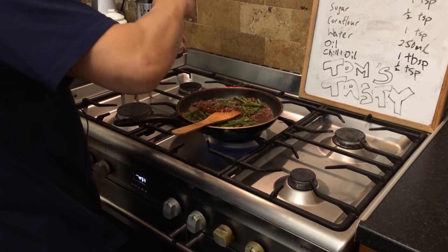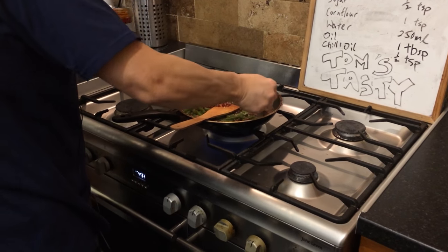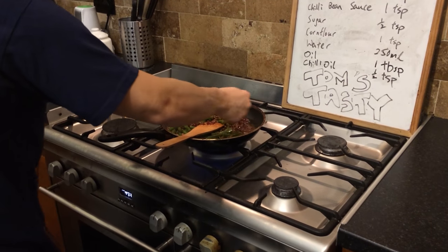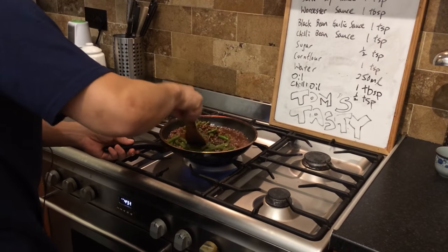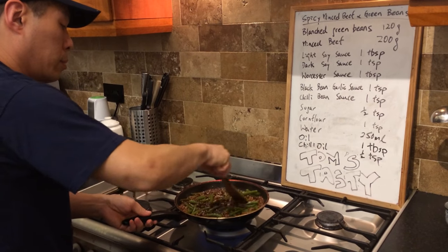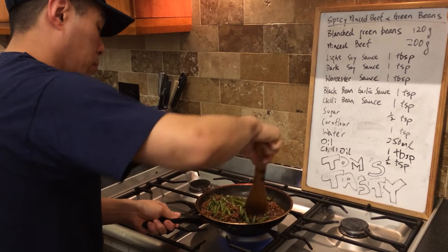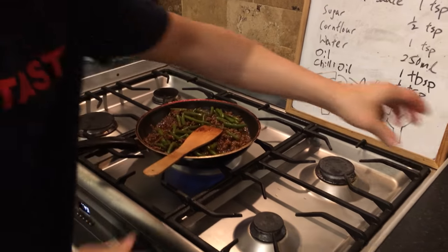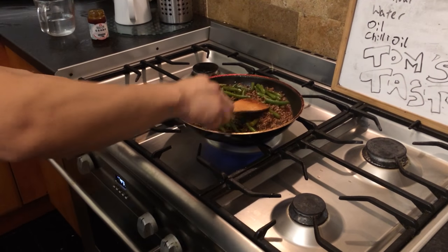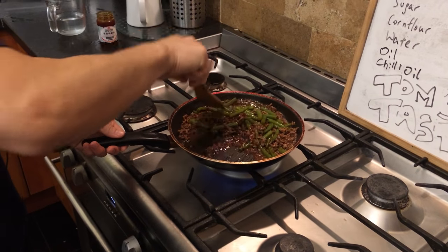Put some chili oil in — just half a teaspoon — that really gives it that kick. Mix it all about. Sprinkle the sugar in as well — not much sugar, just half a teaspoon — just to bring the sweetness out from the spiciness.